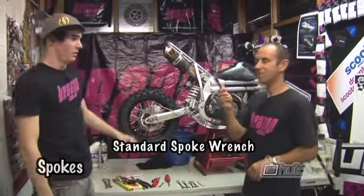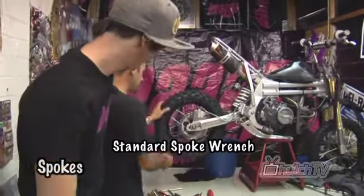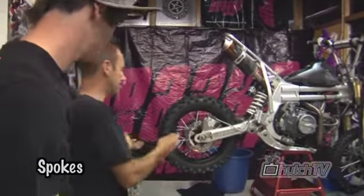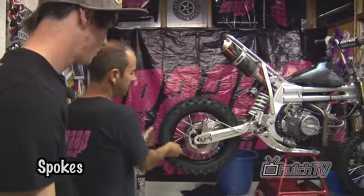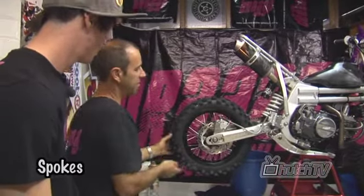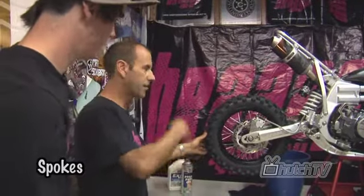Okay, so with the standard spoke wrench, all we need to do is spin the wheel and check the spokes — and it's by sound. You need a nice solid ting if it's tight. There you go, you got a loose one. So find the loose ones; I like to nip them up to the same tension as the ones next to it, and then we go around and tension the whole lot.